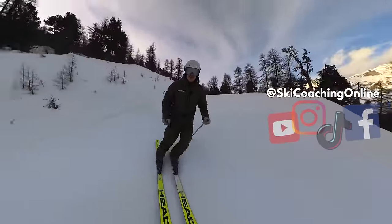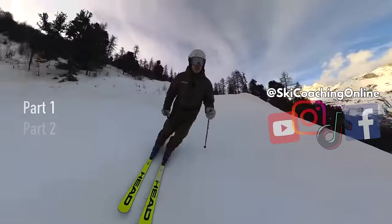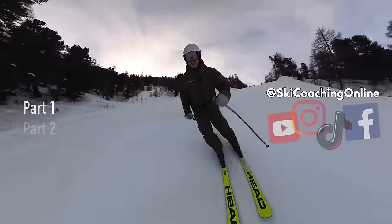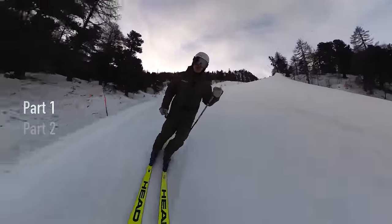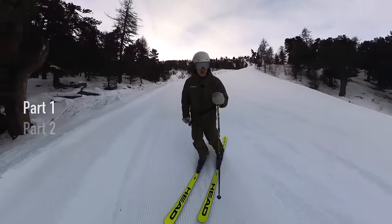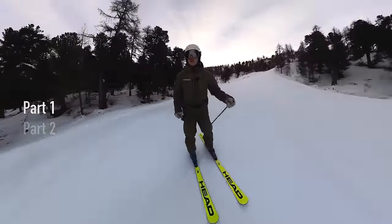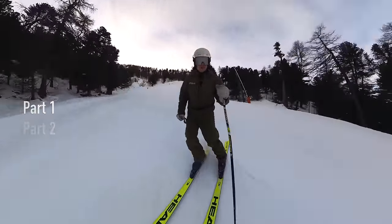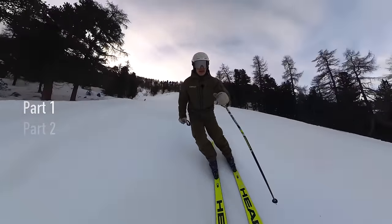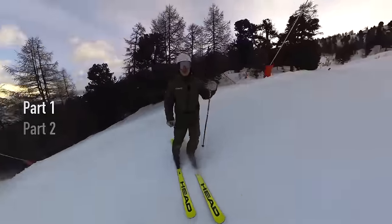Hello and welcome back, this is Steve from Ski Coaching Online. In this video we're going to look at how to ski parallel, but more importantly how to keep your skis closer together. This is a common question we get asked — people ski around, they watch videos of themselves, and they can see that their stance just doesn't look natural. When we say closer together, we want to ski more naturally for how our body is laid out.